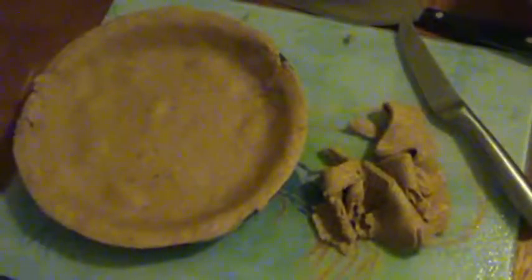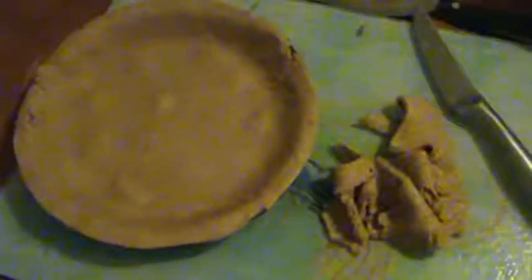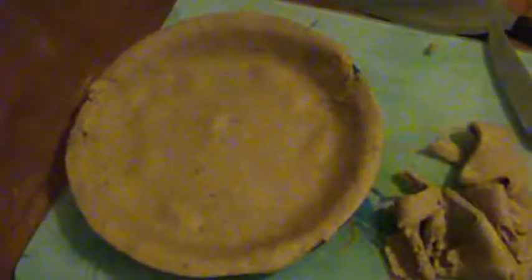Edges trimmed. I don't recall this recipe calling for docking the pie — that's where you take a fork and make lots of holes to prevent the crust from rising too much. I don't think this recipe did it; I think they wanted an actual seal to keep the juices in, so that's what I'm going to do.